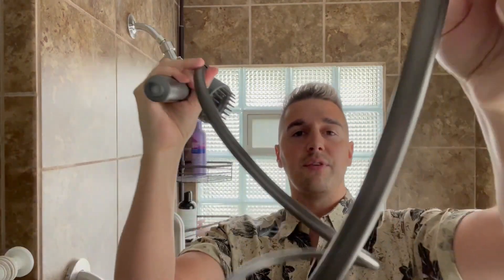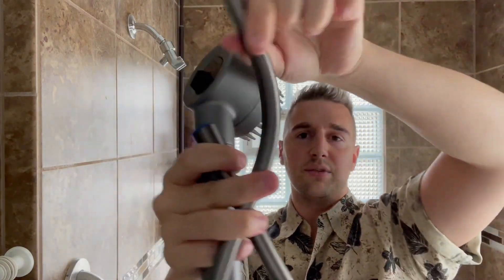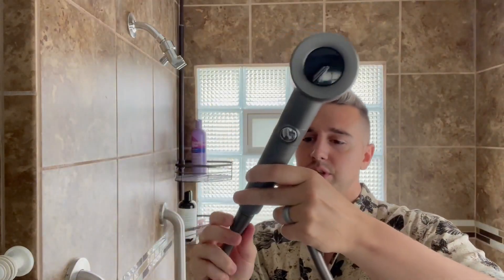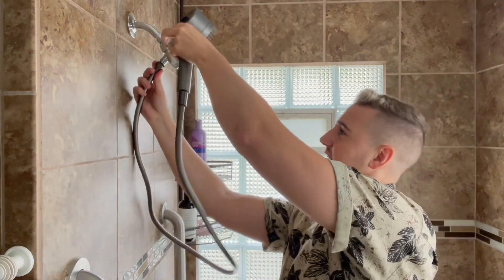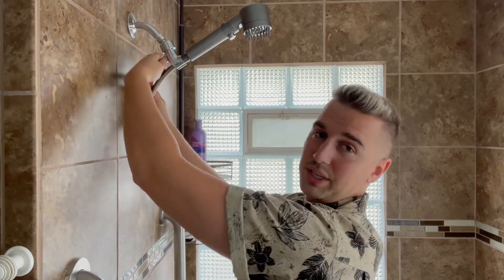The hose looks very luxurious. You can see the actual material is flexible and the finish on it looks really luxury. You can take the hose and screw it on to the shower head itself, then take the other end and screw it to the mount. Make sure it's nice and tight so you don't have a leak.